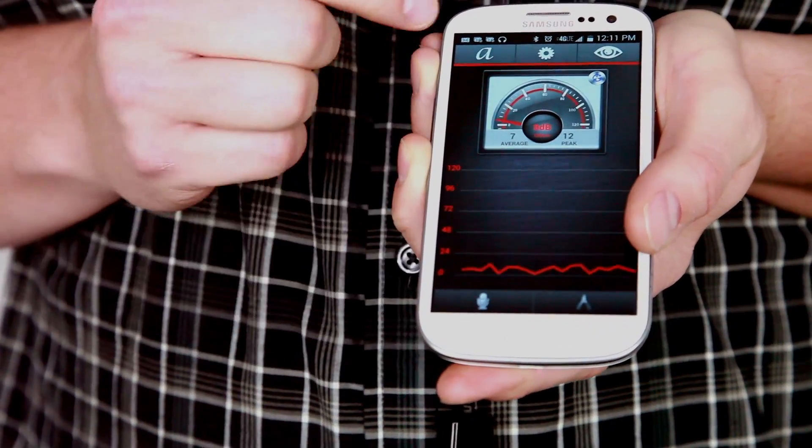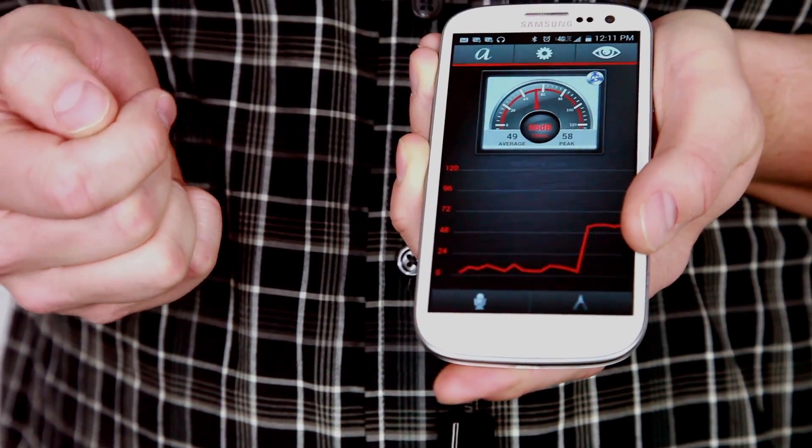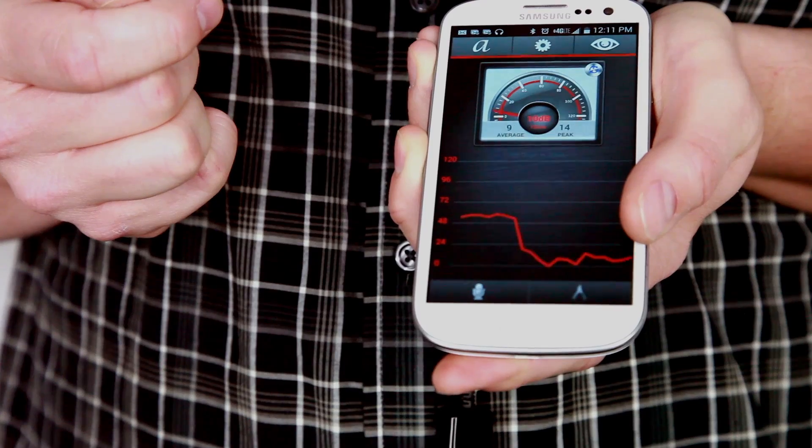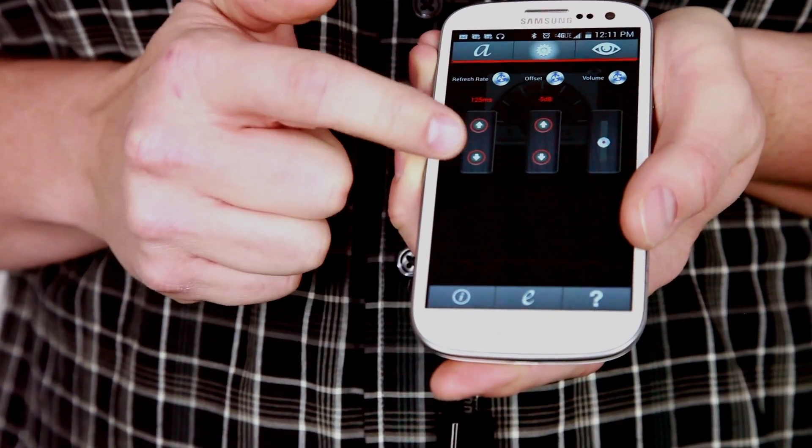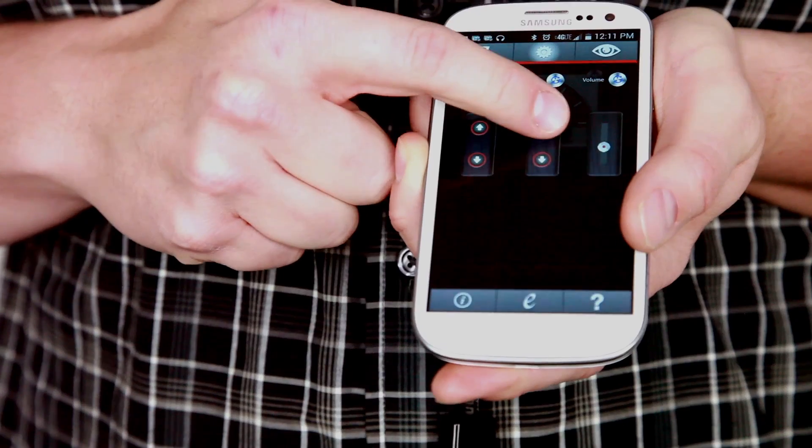Tap the ambient button to drown out background noise on the audio-visual output. From the settings screen, you can adjust the refresh rate, offset rate, and volume to help hone in on noises.